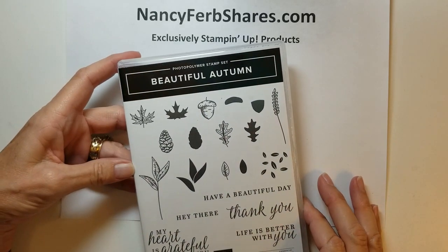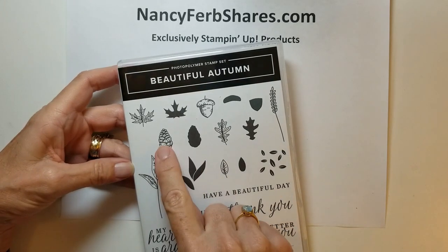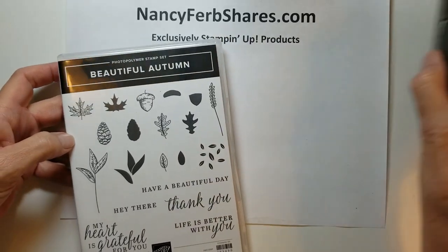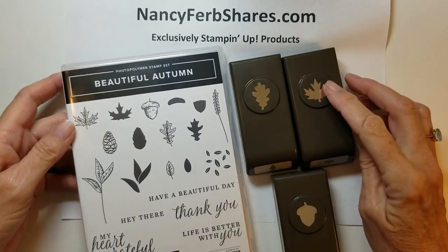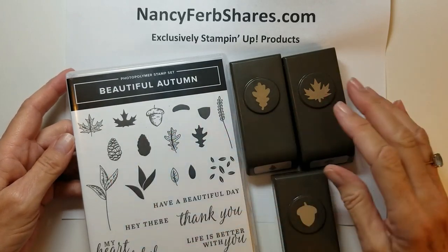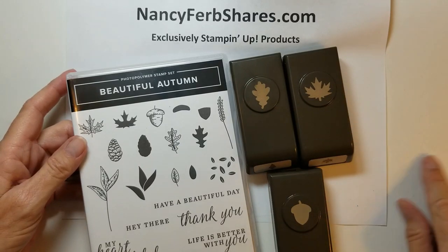The classic motifs include leaves, nuts, wheats, and pine cones. Along with this bundle comes wonderful little shapes and punches that coordinate back to the stamp set: an oak leaf, maple leaf, and an acorn.